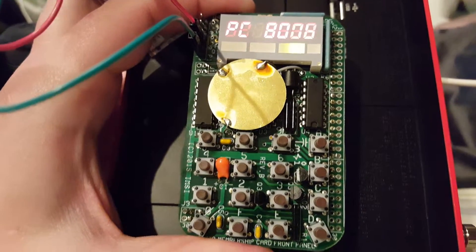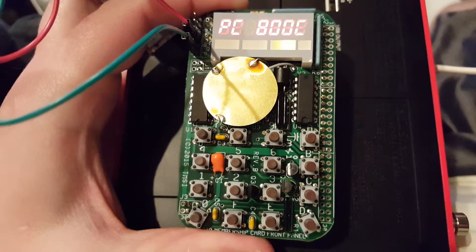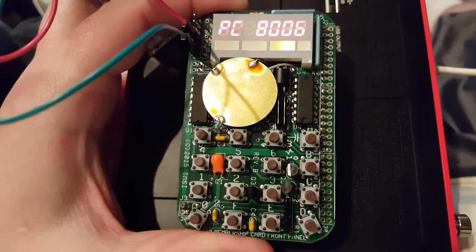In case anyone was questioning it, or is curious as to whether the Z80 membership card could sing — it does. It does.